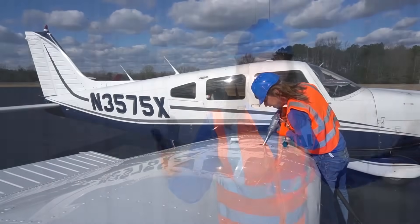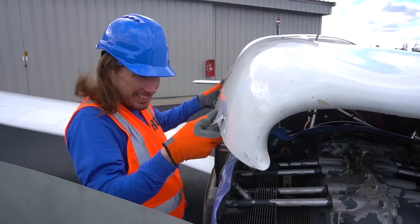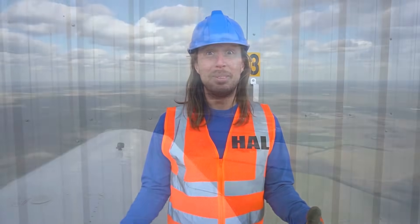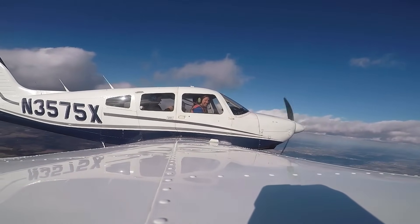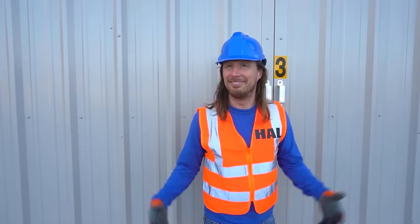What an awesome day we had today with these airplanes! We got to put gas in them, we got to learn about them — all of the cool stuff about the propellers, the wings, so many cool things. And then we got to fly the airplane up in the sky — we were all the way up in the clouds today. How awesome was that? What an awesome day! Thanks for watching — let's go see what else we can get into. See you later.